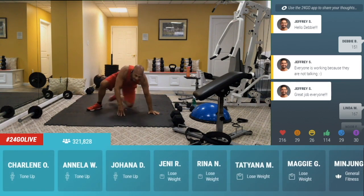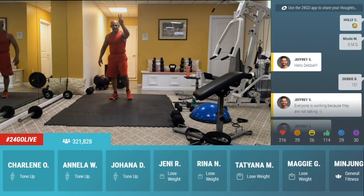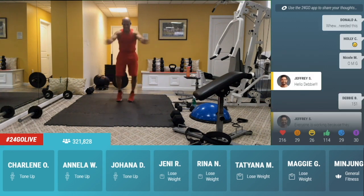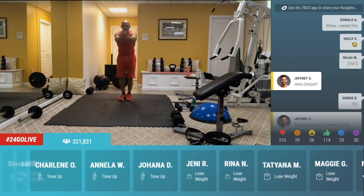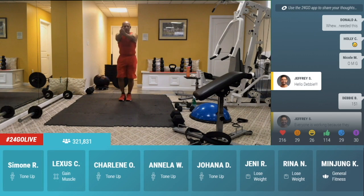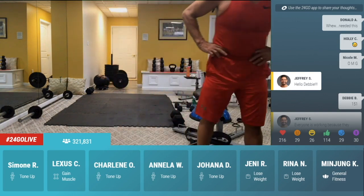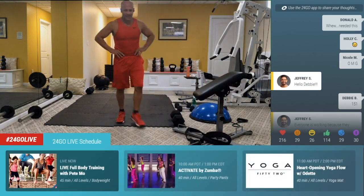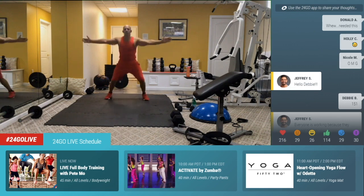You got five, four. Let's go. Challenge number six — hands together, seal jacks, out and in. Pull. Jump in nice and wide and close. Wide and close — so the arms go out and in. Or you step out, step out — that's an option for you. Holly C., I see you sweat. Donnell A., you needed this? So did I. Come on. Five, four, three, two, one.